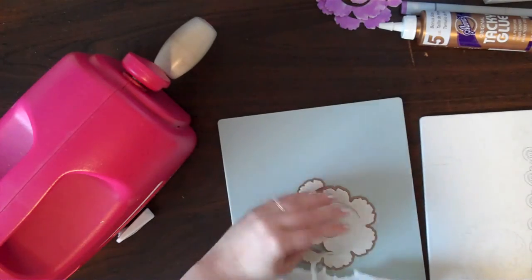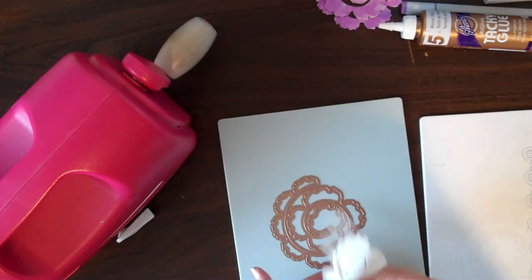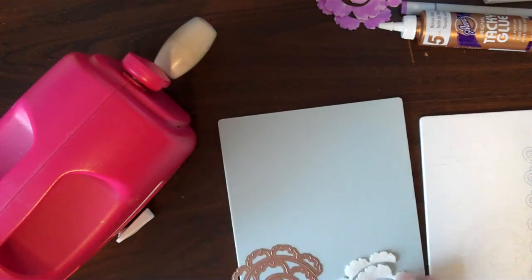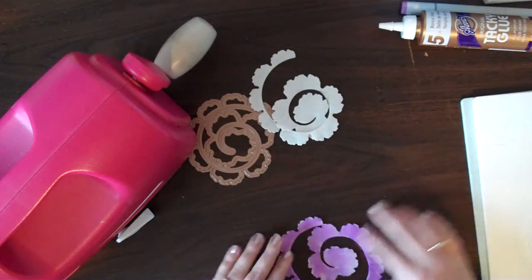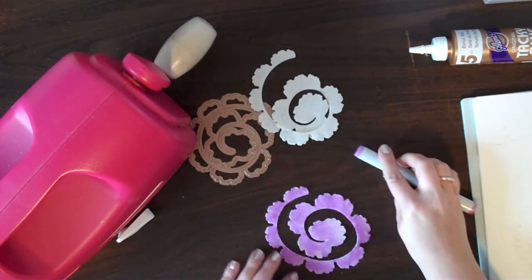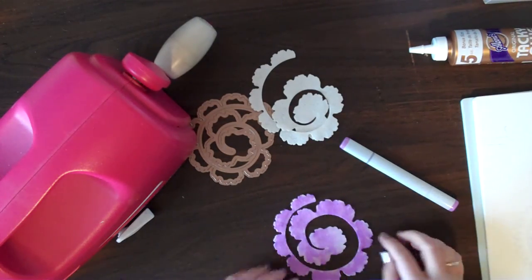And here we go — we've got this beautifully cut out piece of felt that we're going to use to make our rolled flower. I thought it might be fun to give this white felt some color, so I grabbed a Copic marker in VO4 and just colored the felt on a scrap piece of paper. Now I've got this color added.